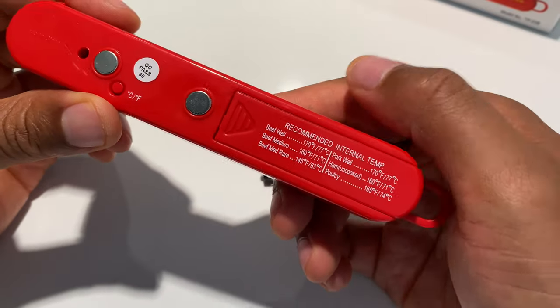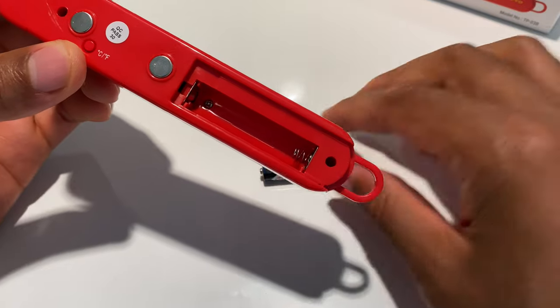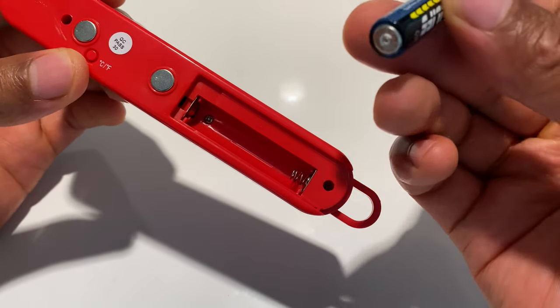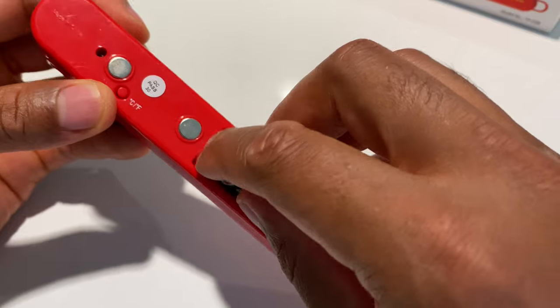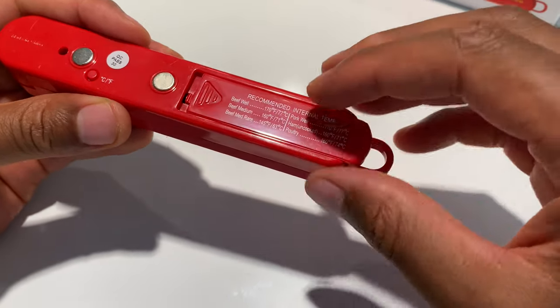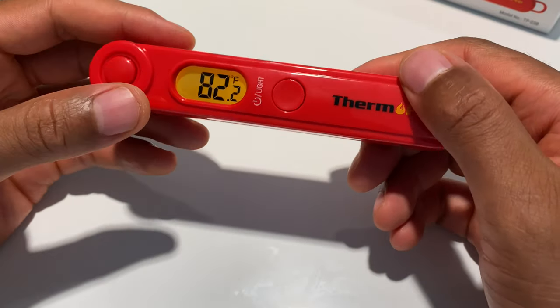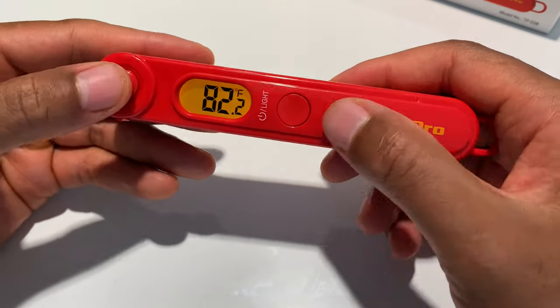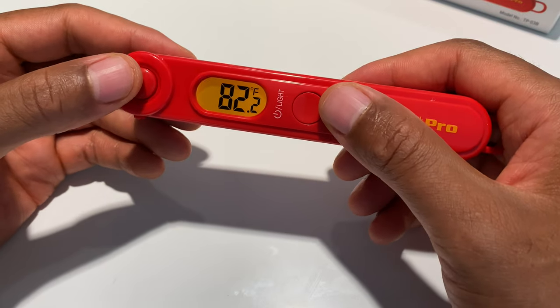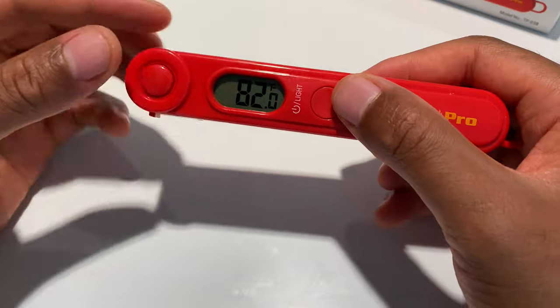I'm going to insert the battery by sliding open the back compartment. I'll put the flat side against the spring, put it in, then replace the lid and snap it into place. The light comes on — and there it goes, it turned off automatically.